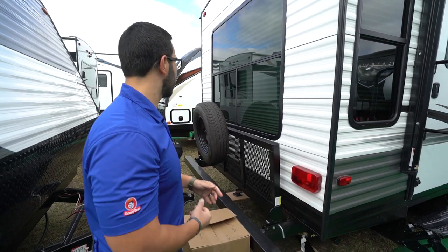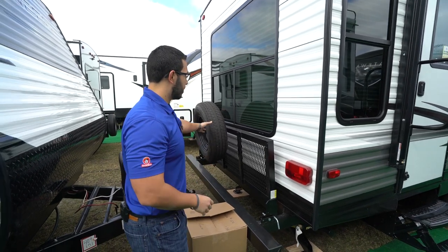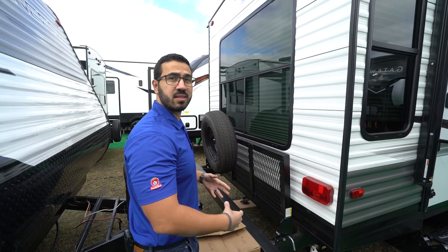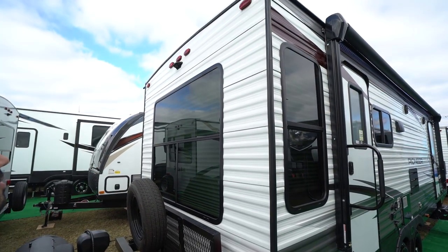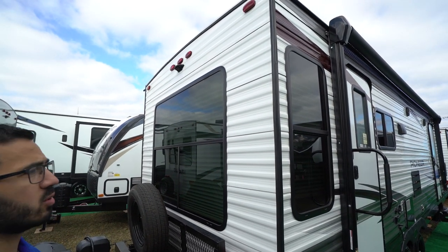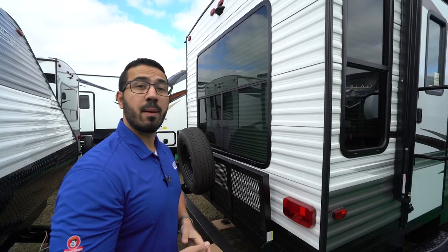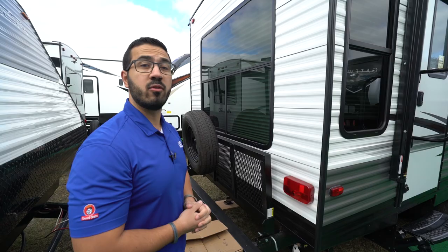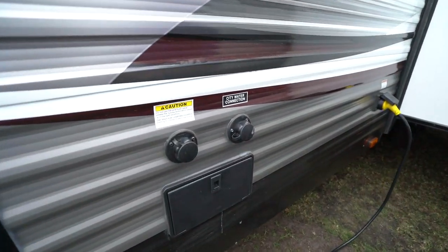There's a spare tire on there as well — hopefully you never need it, but it's very easy to access without getting on your hands and knees or going underneath the camper. Looking up above that big rear picture window, this unit has backup camera prep, which makes a backup camera easier and cheaper to install.